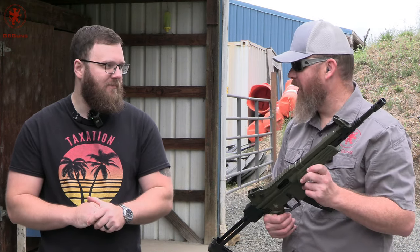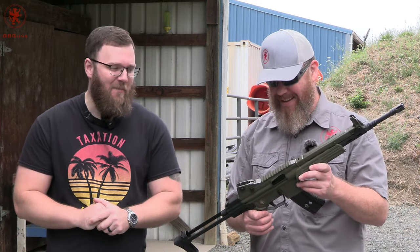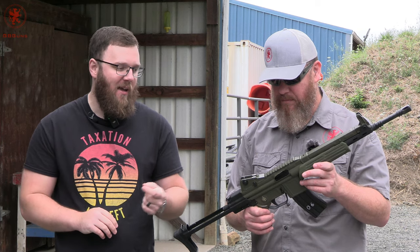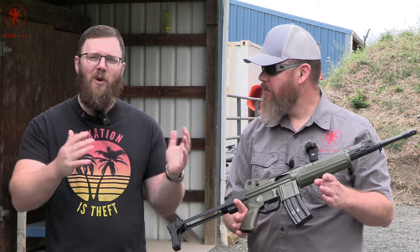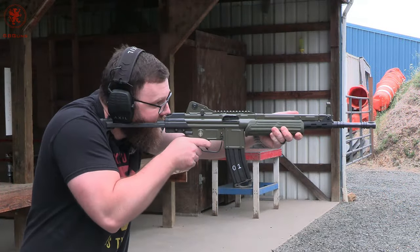It feels like it was built out of a home — this is not a light rifle by any means. But between the weight and the roller-delayed blowback, it actually makes it a very pleasant gun to shoot. I'll also apologize — we're at my range instead of his, so it's a little bit louder. We'll work through that as best we can; it's a whole lot busier here than expected for a Monday morning at 9 a.m.